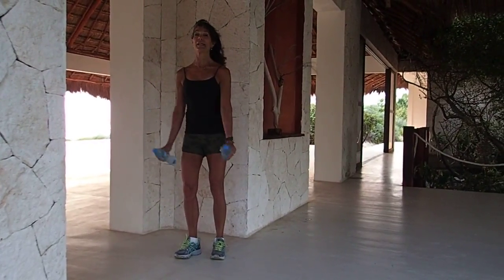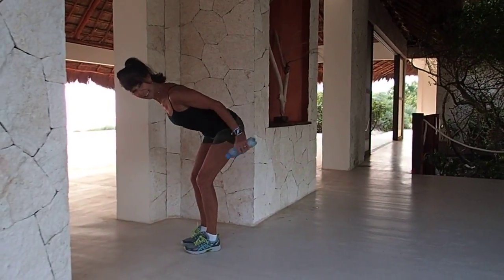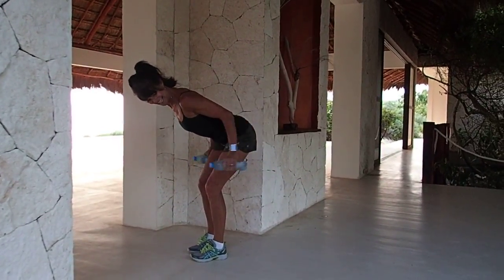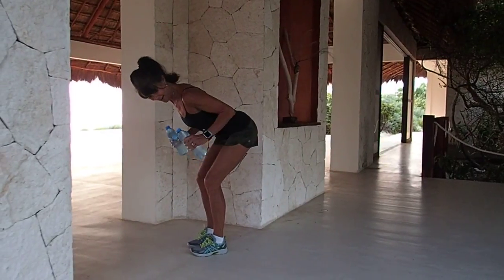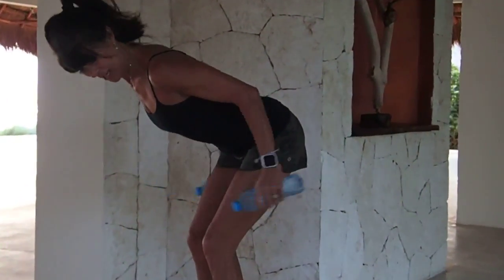Bend it over, squeeze, lengthen. Hold it there. Four, three, two.